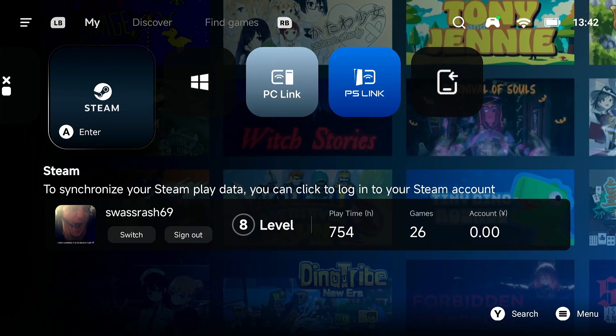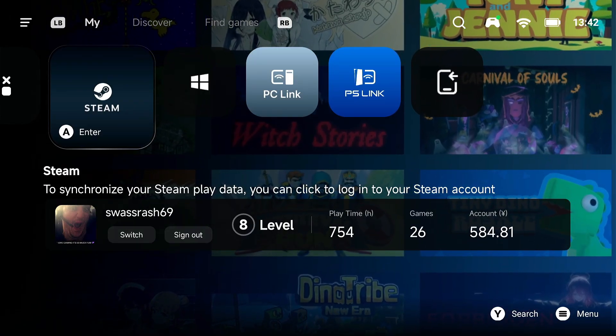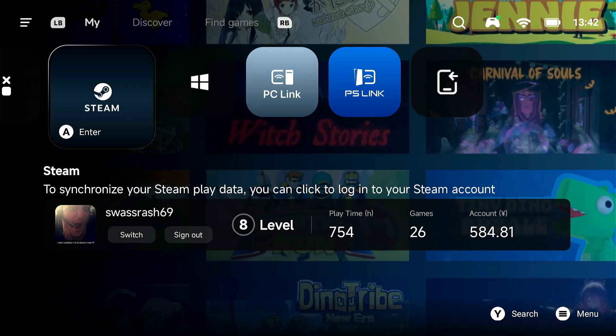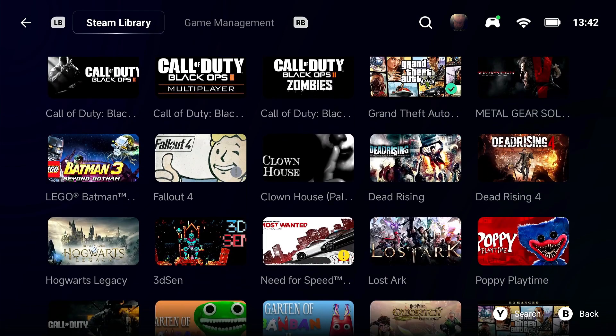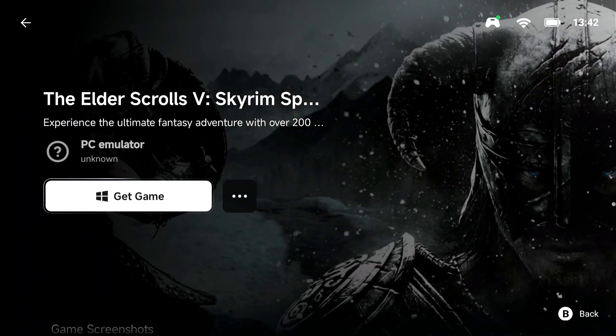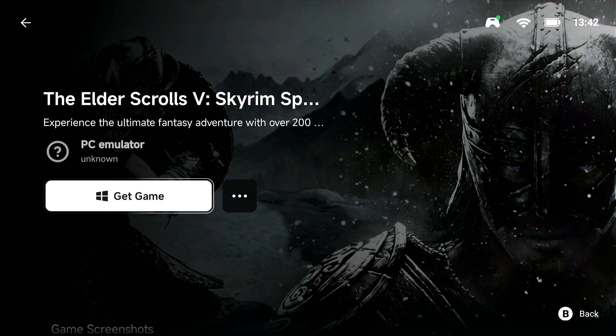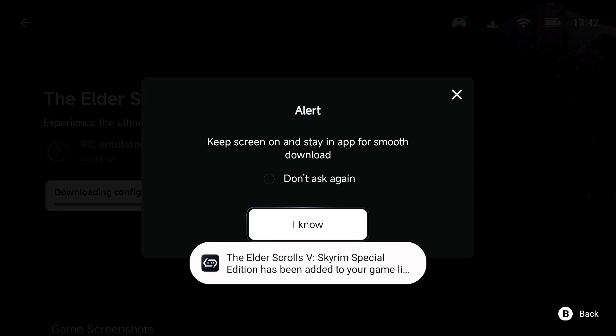You can see my username there — I have a pretty childish username because I signed up for Steam 10 years ago. When you go to Steam you'll see your library of games, and you're going to click on Skyrim — this is Skyrim: Special Edition. Click on Get Game, click Install, click 'I know', and wait for the game to download.